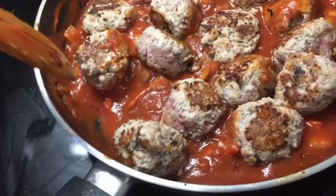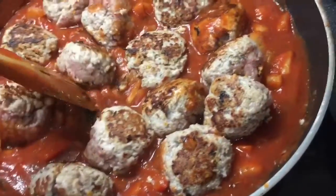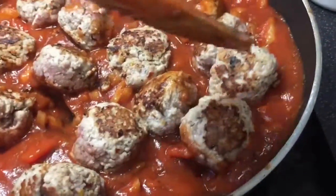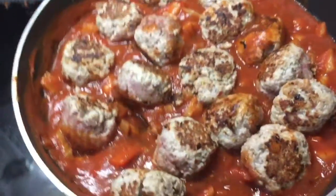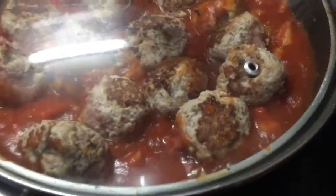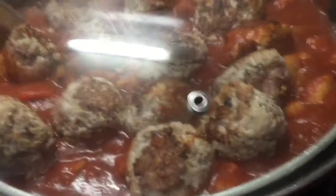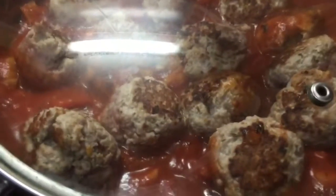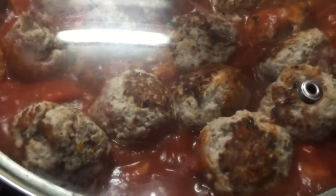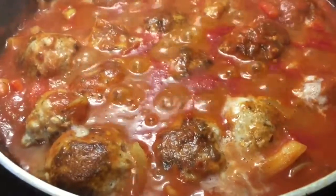There they are, all in the pan. I'm just going to move them gently around in the sauce, try and coat them a little bit, and then just going to top them with my lid. Let them simmer away for around about 15 minutes. I'm going to be serving them tonight with some carrot noodles — simmering away nicely.